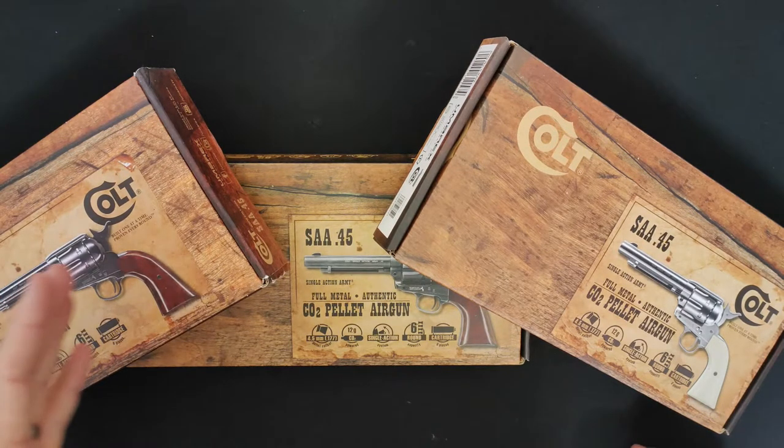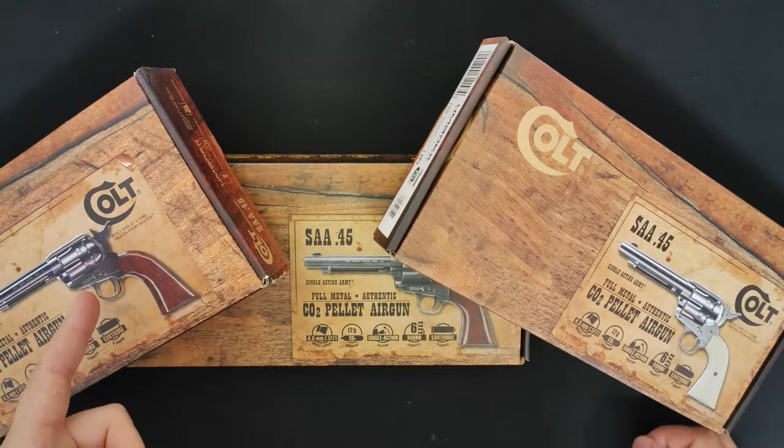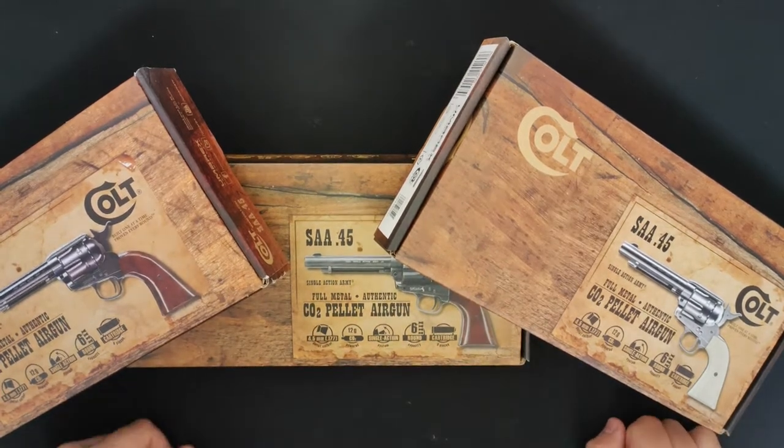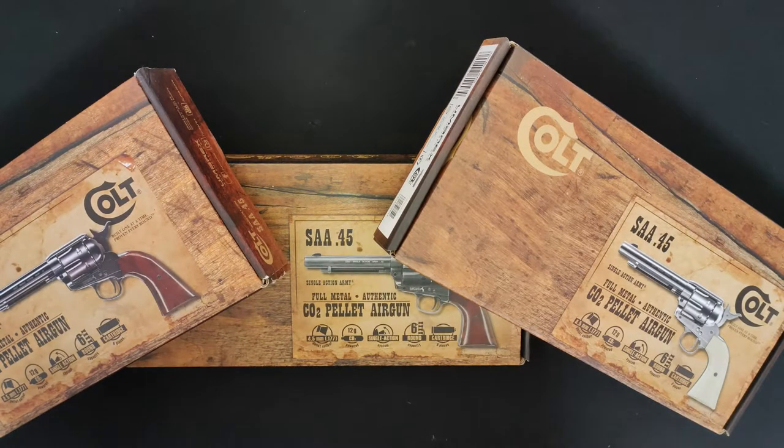We've got three different types here: we've got the Blued, we've got the Antique, and we've got the Nickel. Today we're going to be looking at my favourite out of them, which is the Antique.